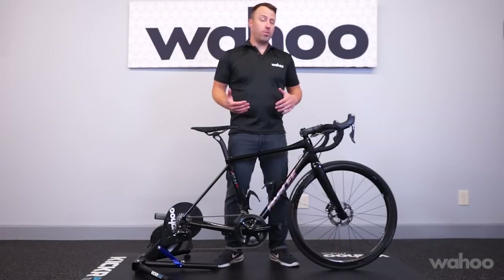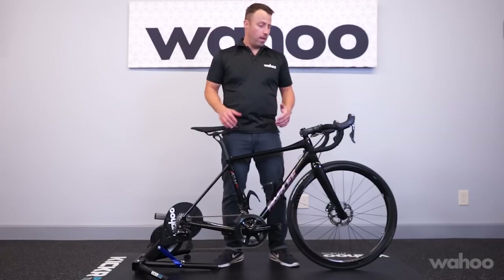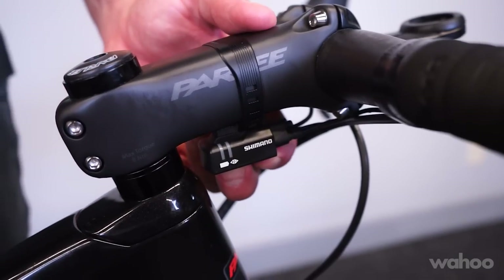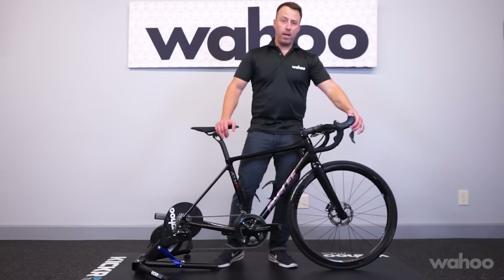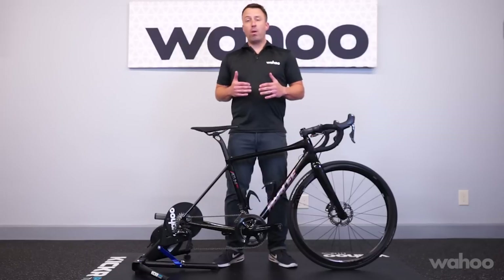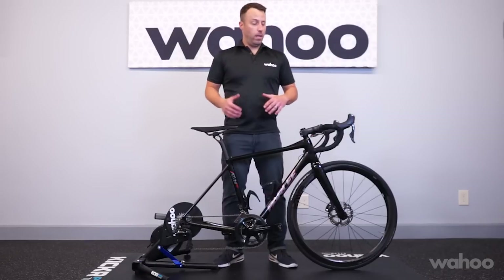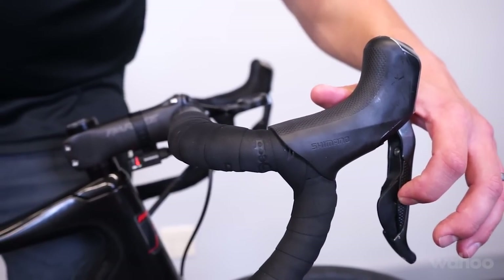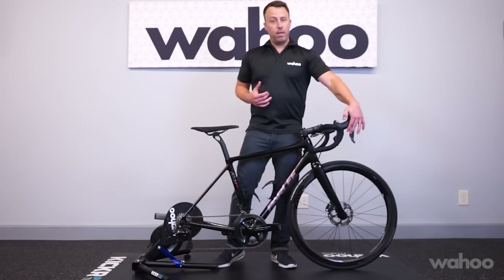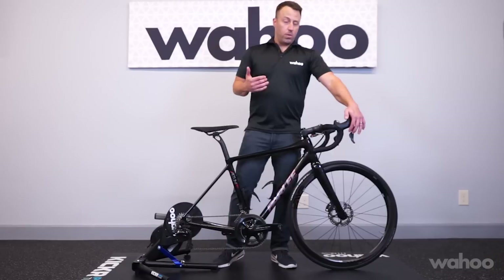For Shimano users, you'll want to shift the chain into the big ring in the front and the fifth position in the back. Press and hold the function button on the cockpit junction box until the red light is solid. Using the right shift paddles, you'll move the derailleur inward or outward in quarter-millimeter increments until the drivetrain is quiet. The paddle that controls the upshift will move the derailleur inward, and the paddle that controls the downshift will move the derailleur outward in a quarter-millimeter increment. Use these adjustments until the drivetrain is quiet.